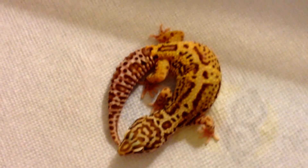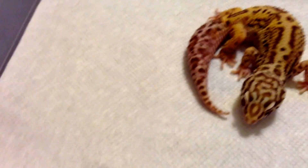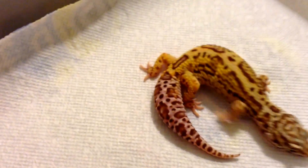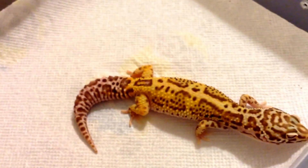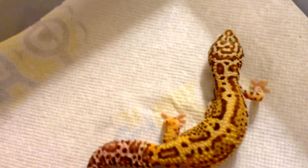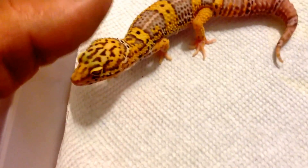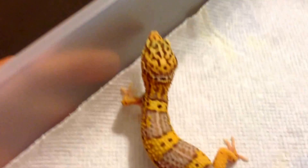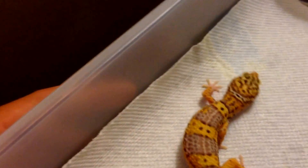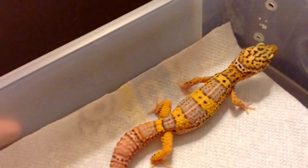It's the gecko formerly known at the store. She's getting a little chubby. She's a bell, possible head eclipse, with a little bit of tangerine mostly up on the head. She's definitely bright.